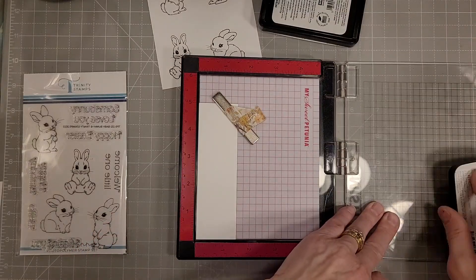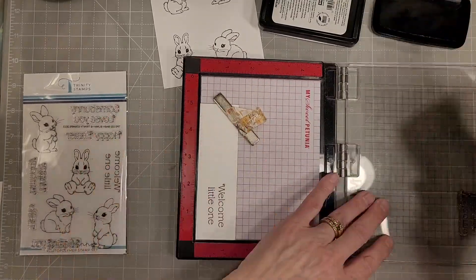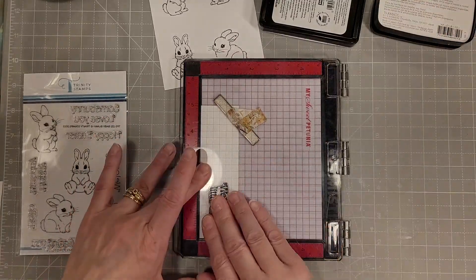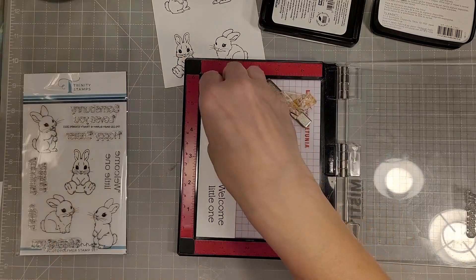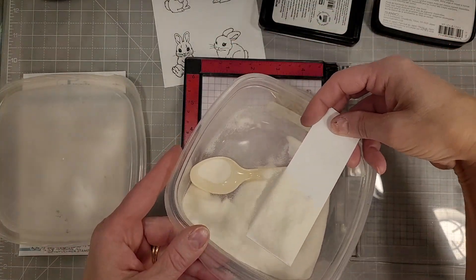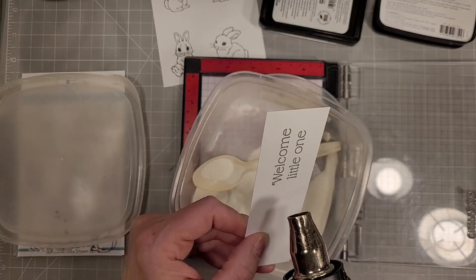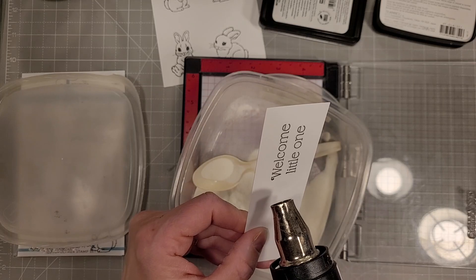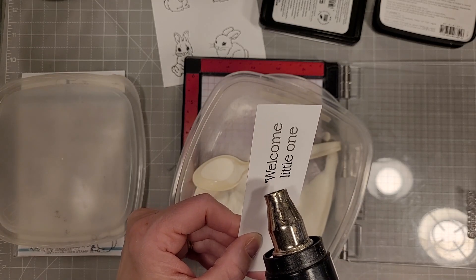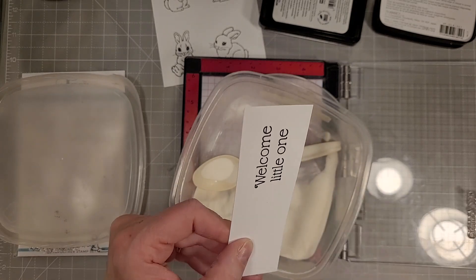Here I've stamped out all four of the bunnies on an A2 size piece of cardstock, and I'm also stamping the sentiment 'Welcome Little One' with VersaFine Claire Nocturne ink. I'm also going to use clear embossing powder to give a little clear shine and raised quality to this sentiment. That is one of my favorite ways to elevate a sentiment on the front or inside of the card.